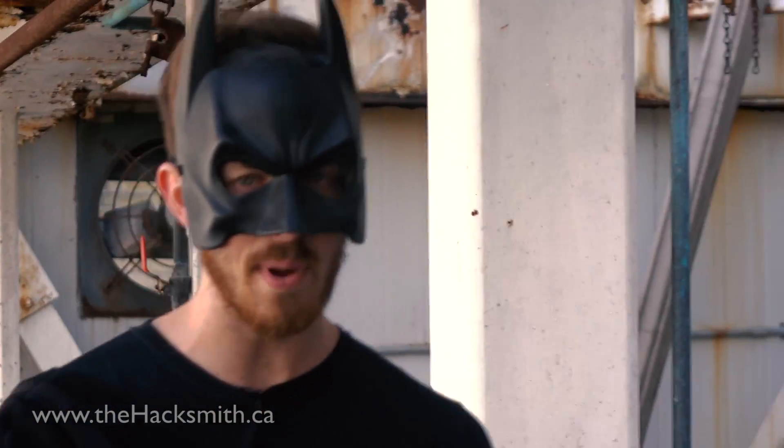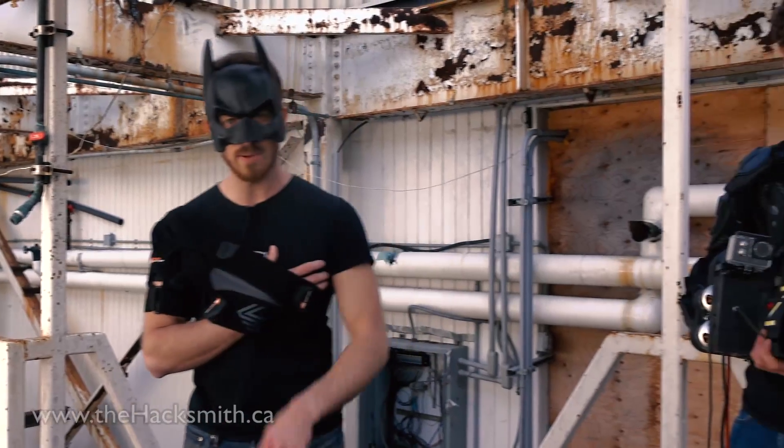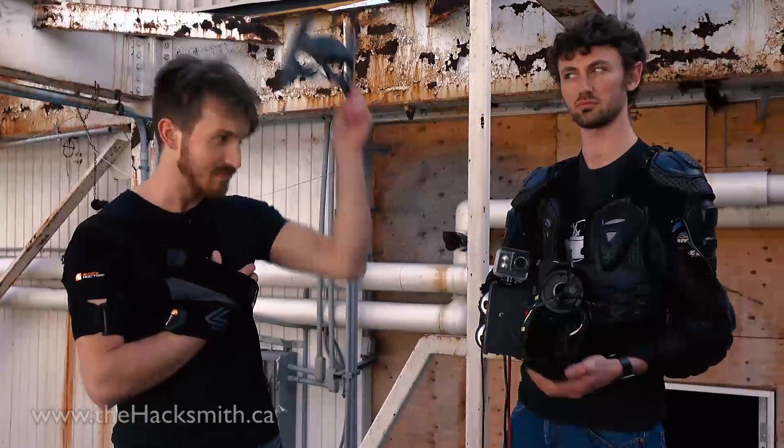Hey guys, I'm the Hacksmith, and our most anticipated project is our Batman grappling hook gun with Ascension Winch. Unfortunately, I dislocated my shoulder during the last project, so I'm passing the Batmantle to Ian.